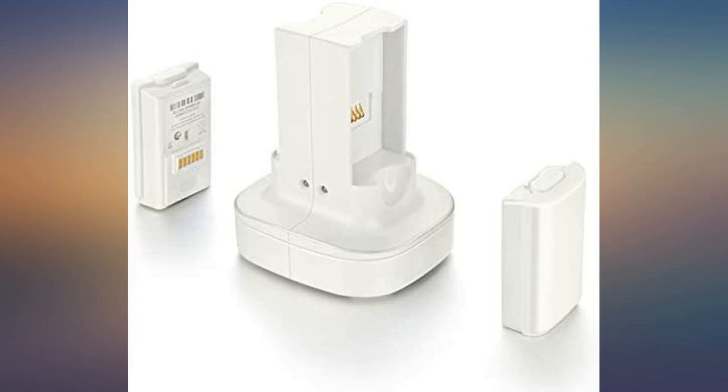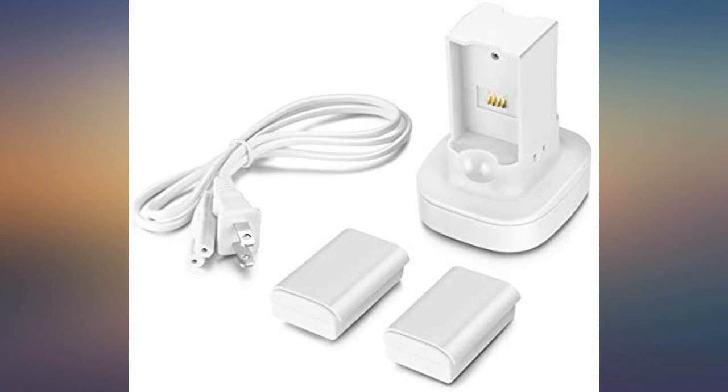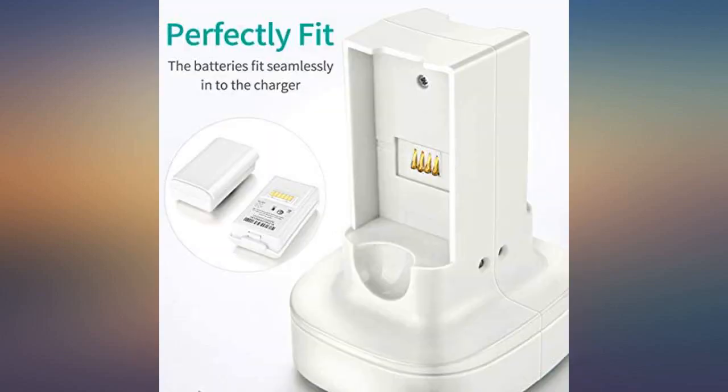Product is exactly as described and works wonderfully. Very very good purchase decision. Does just what I wanted. Slightly bulkier but no problem at all.